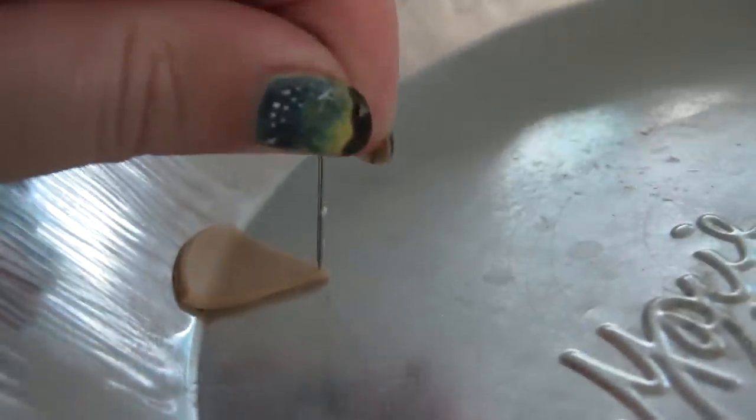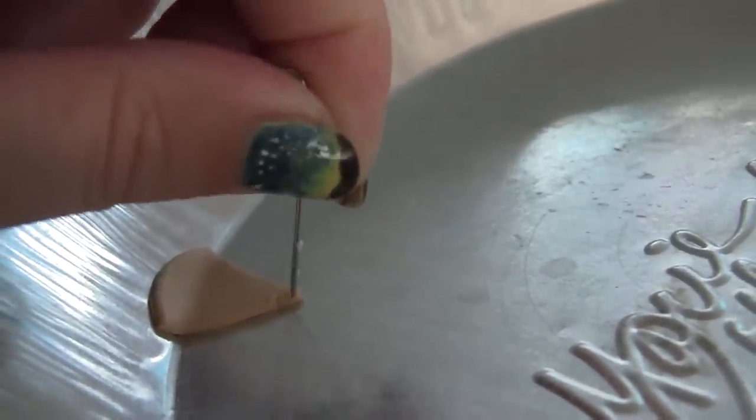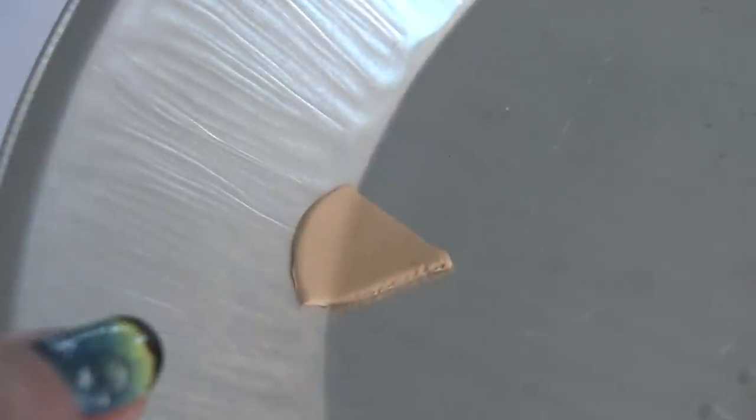To give it a more realistic edge, I go along the bottom and texture just the edges — texturing the side and then the opposite side, just to give you an idea. From here, we're going to bake it. I'll be back once it's baked.